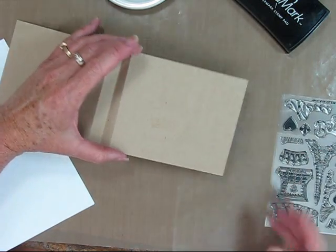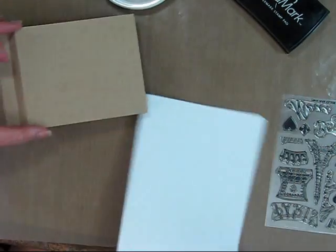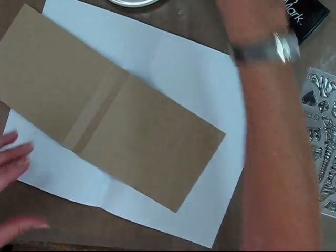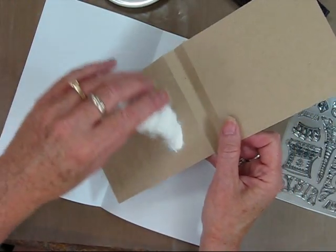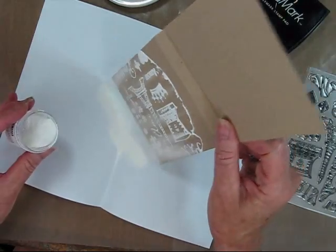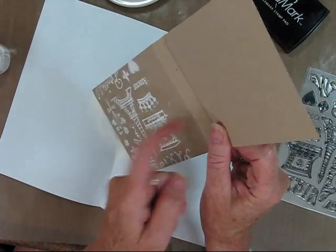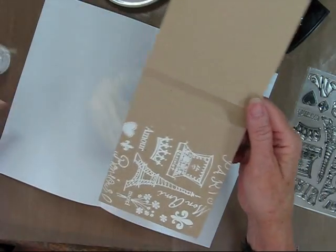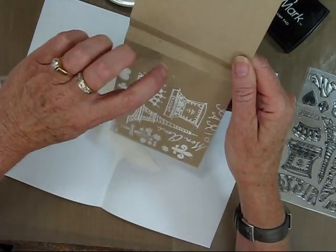Once I peel this off, you can see the watermark. Now since I'm embossing, I'm going to put a folded sheet of paper underneath. And I'm just going to pour my powder so that my paper will be my basin to catch the powder. I'll just tap off the excess. I've missed a little bit on the bottom, so I'm just going to add a little bit more and tap again.